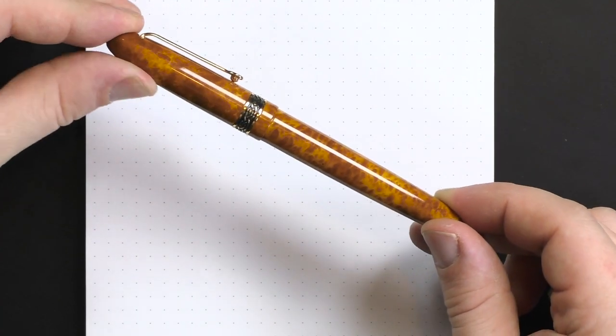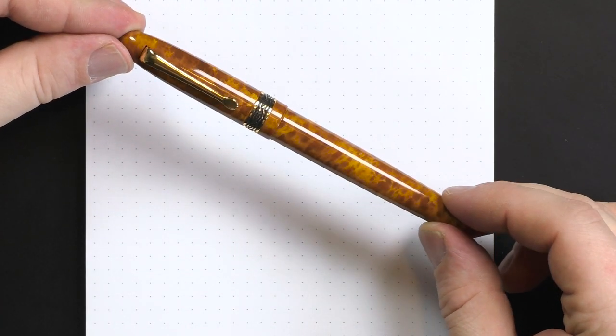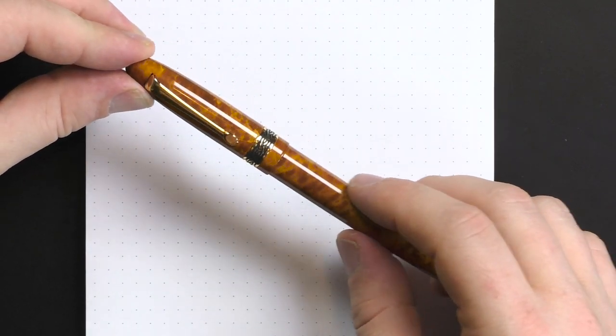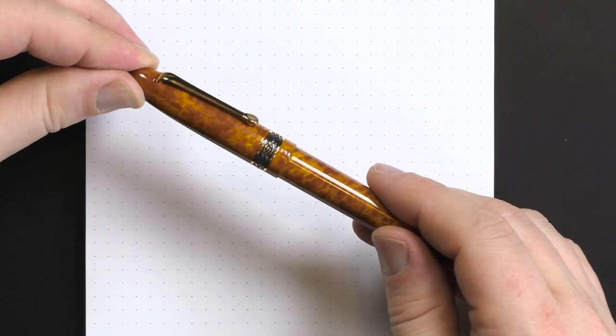It's a metal-bodied pen with a lacquer finish. It comes in black, blue, green, burgundy, and amber. This is the amber finish, and it's got a nice tortoiseshell lacquer over the top of it.